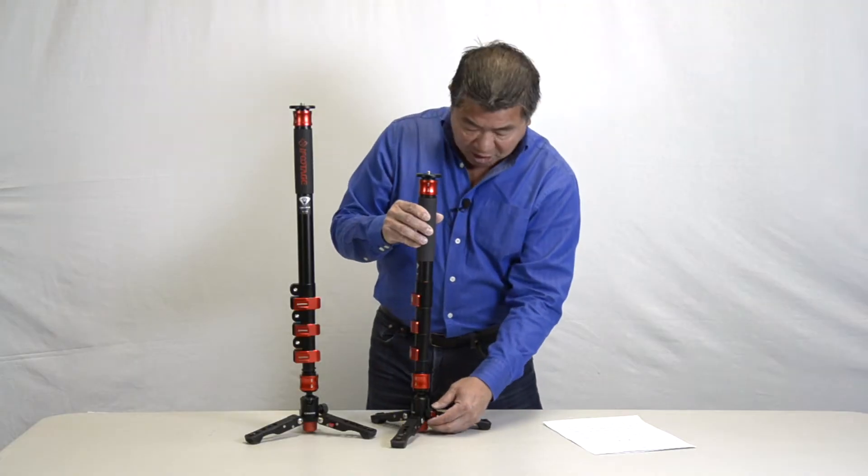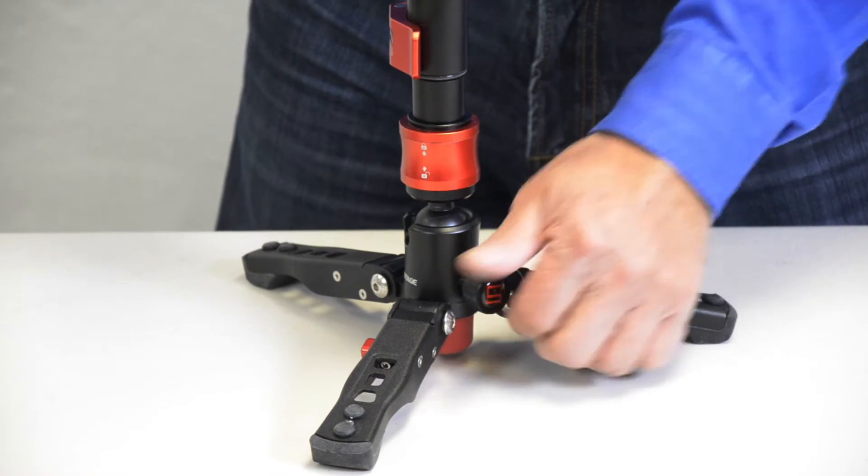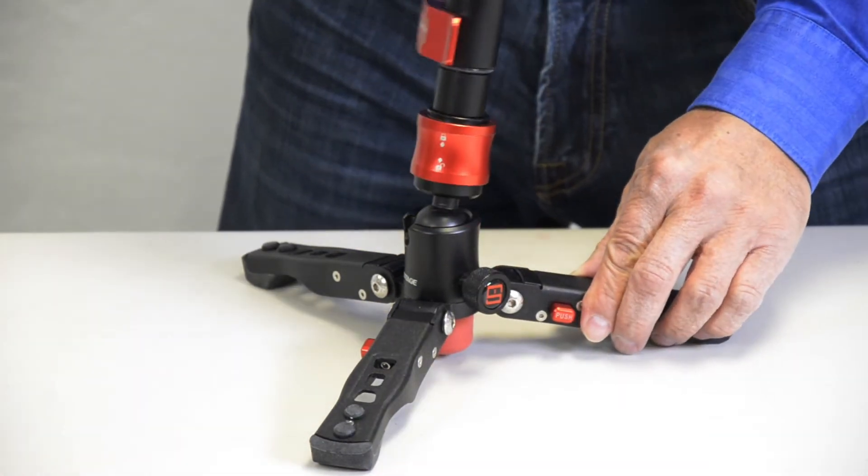There is a tilt tension knob at the base of the tripod which adjusts the tension needed to tilt the monopod.